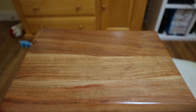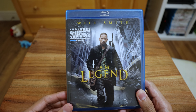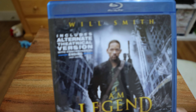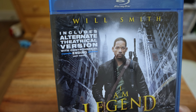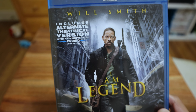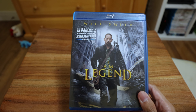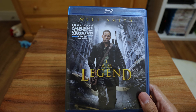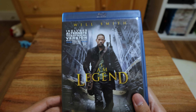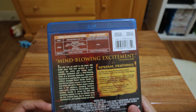Finally we have I Am Legend. I haven't seen this in a while, and I'm happy that this copy includes the alternate theatrical version with the controversial ending — not rated. I do remember it had two endings. At the end of the day, I Am Legend is a classic. One thing a lot of people don't know is that there's actually a remake — well, this is the remake.